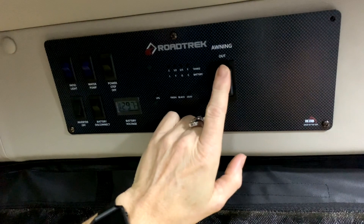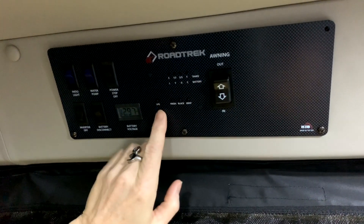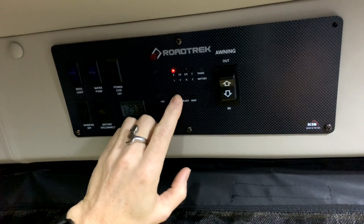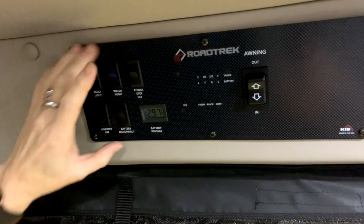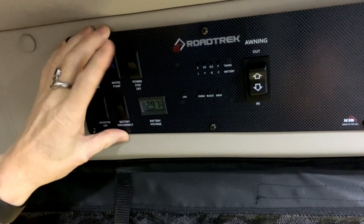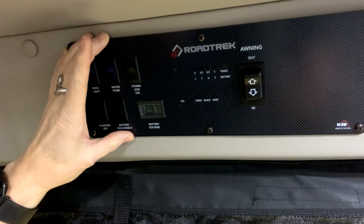Your awning controls in and out for your awning. Your gauges here indicate whether your tanks are full, empty, or what stage they're at. So you have your propane, grey tank, fresh water, grey tank, and black tank, and they'll indicate accordingly. Power step on or off — this indicates whether your power step will operate when the sliding door is in operation.